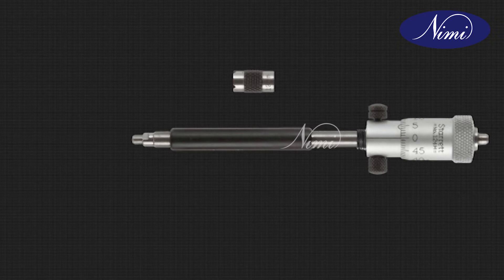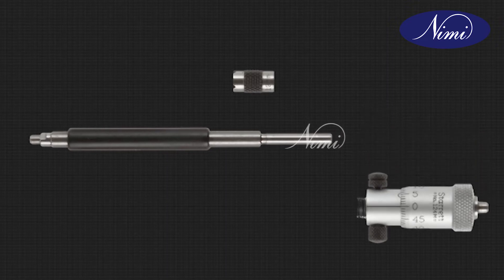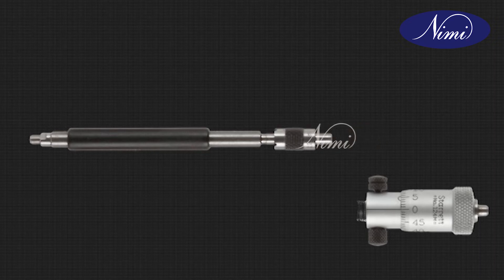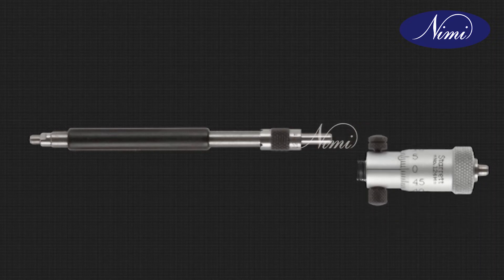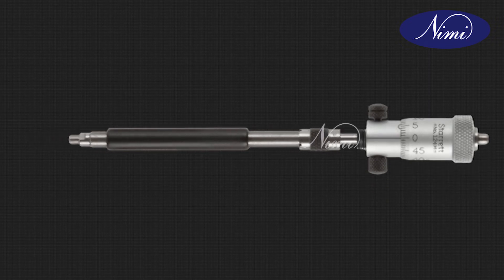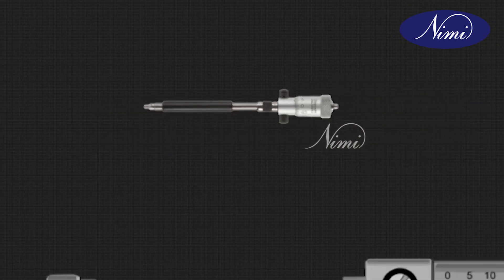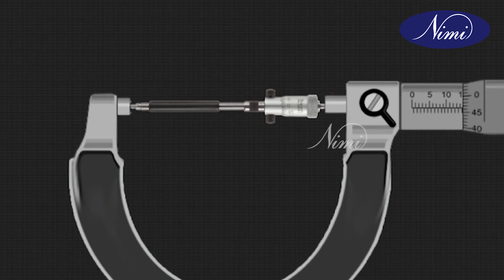Loosen the clamping screw. Release the extension rod from the barrel head. Wipe the locating faces on the collar and barrel. Insert the extension rod into the 12 mm spacing collar and assemble to the barrel with the collar. Clamp the extension rod firmly with the clamping screw and check the size with the same size of an outside micrometer.